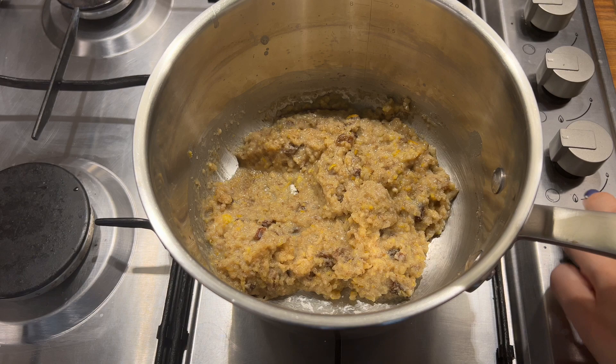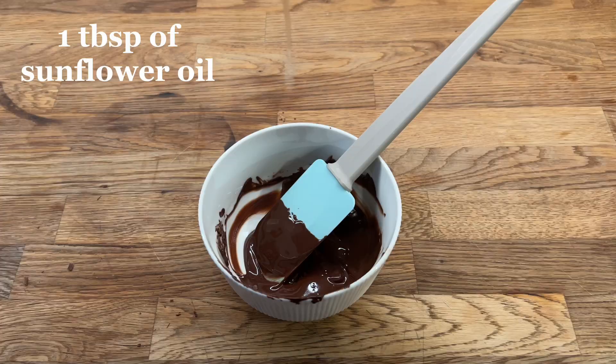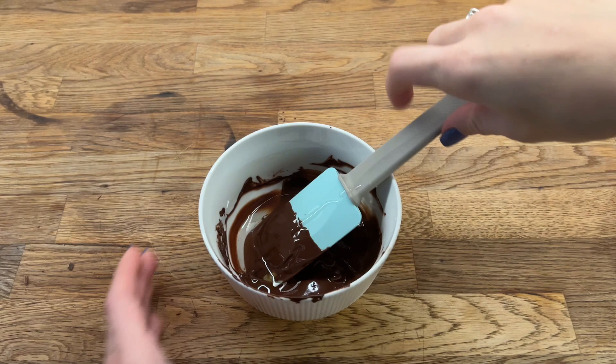For the chocolate sauce I melt 50 grams of dark chocolate in the microwave. You should check and mix your chocolate every 30 seconds or it will burn. When the chocolate has melted we add a tablespoon of sunflower oil and mix the sauce — you can call it a glaze if you want.